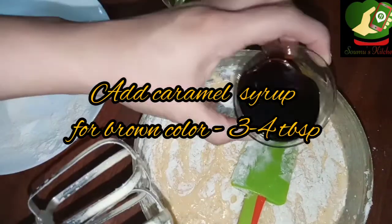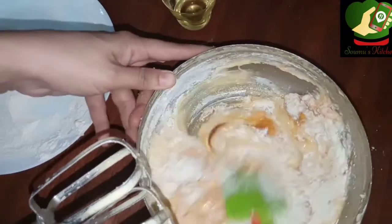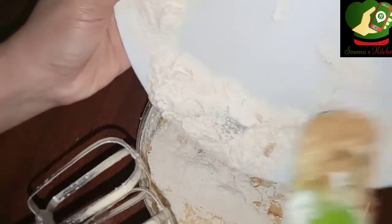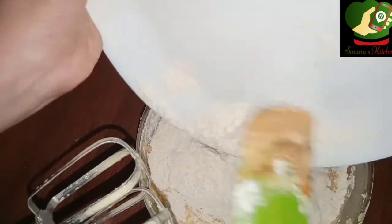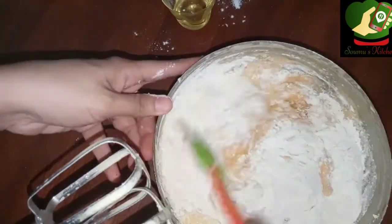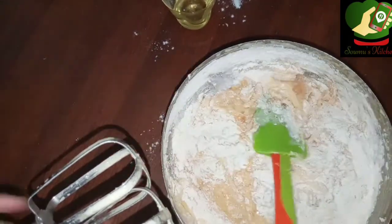I will add the caramel syrup. It will be smooth and give a little brown color. It will be a dark, rich plum cake. I will add a little dark color and brown color using brown sugar.